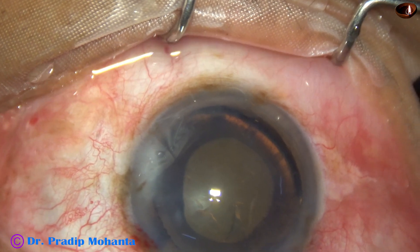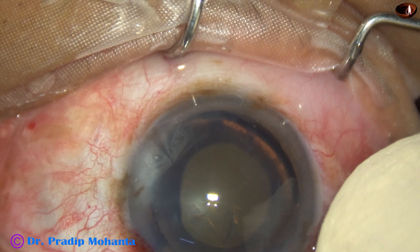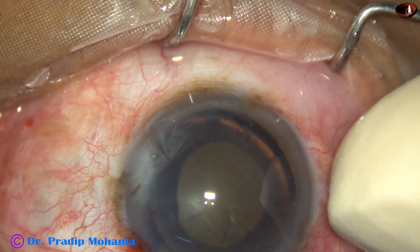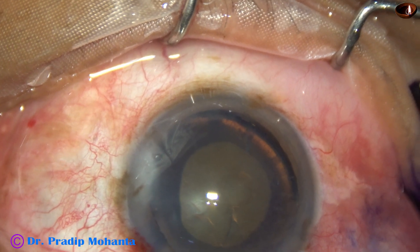So, a slightly eccentric rhexis. Now hydrodissection is not done — instead, hydro-free dissection is performed, meaning the separation of the capsule from the cortex is done with a spatula.